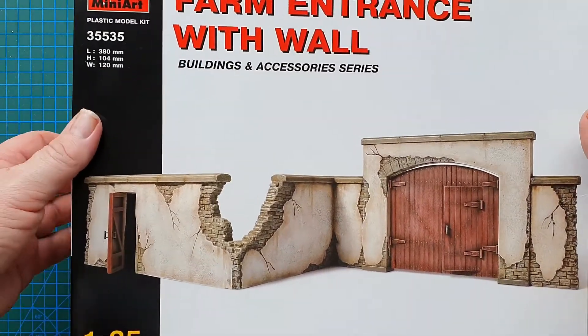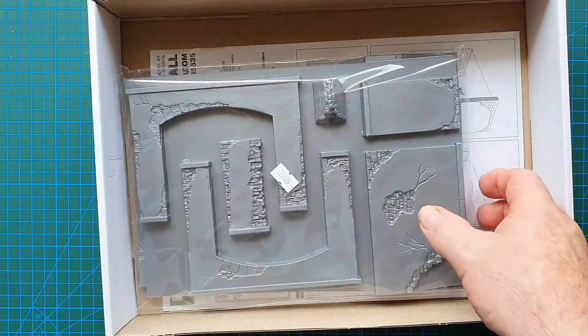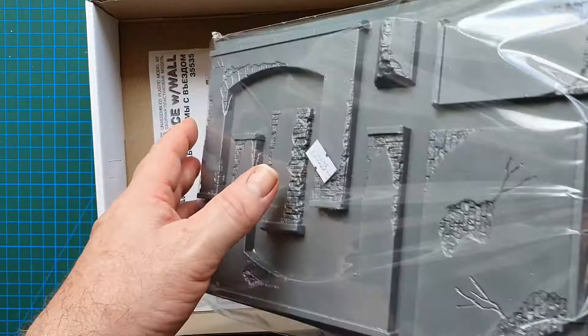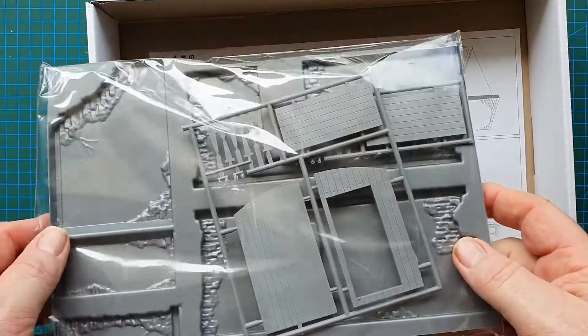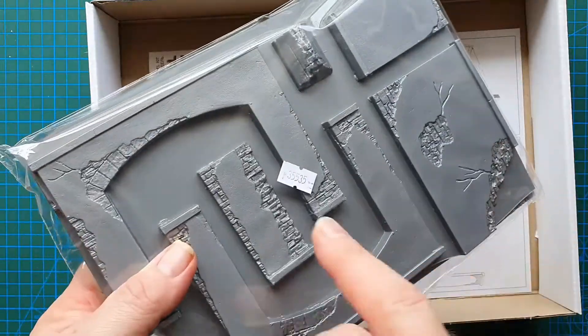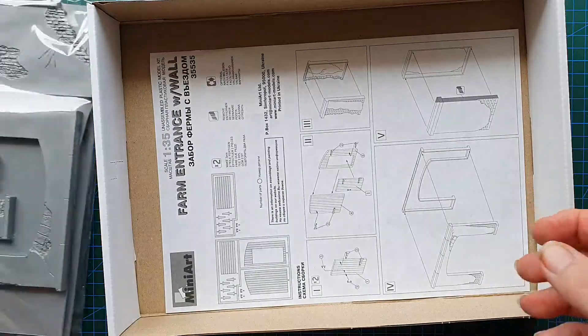This is a standard Mini Art vacuum formed kit. This one, unlike some of the others I've found, is actually in a plastic bag. There's the kit number again on the bag.